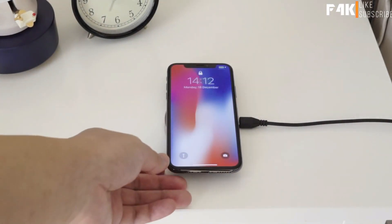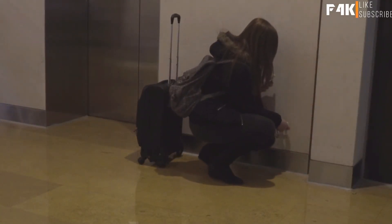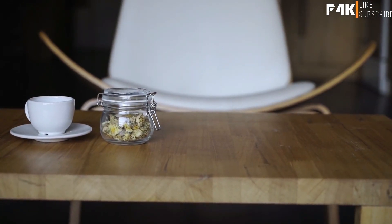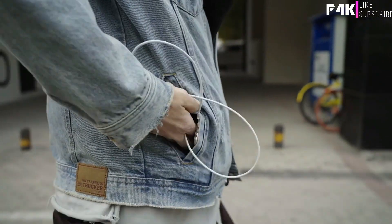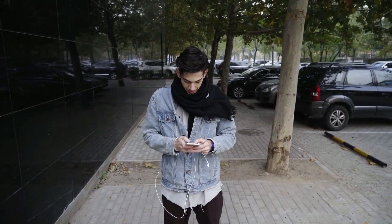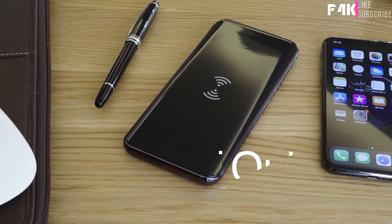But if your iPhone is not charged enough or there's no socket, the only solution seems to be the old power banks with messy cables. Don't you think your new iPhone deserves a more exciting charging experience? Meet Quick — the slimmest wireless power bank designed for the new iPhone.